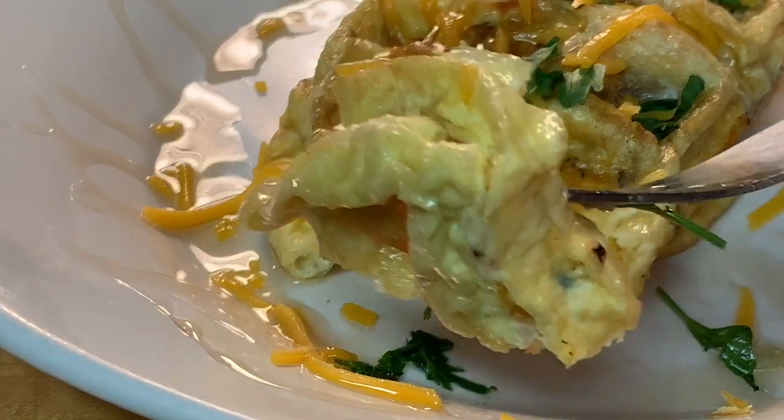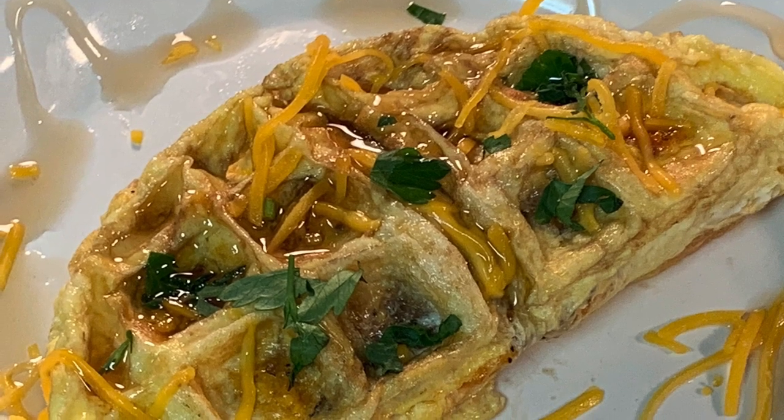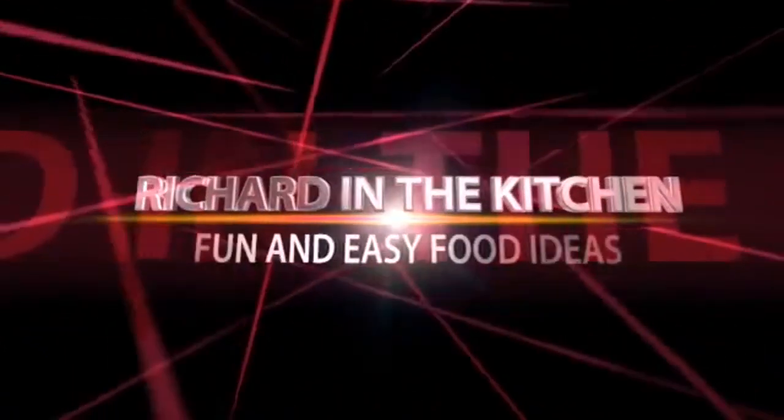How about that, guys — an omelet made in a waffle iron! It's easy, it's quick, it's delicious. Give it a try! Thanks guys for stopping in. I hope y'all subscribe for more easy and delicious recipes. Leave a comment — I'll answer every one of you. But until next time, as always, bye bye y'all!